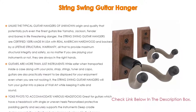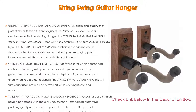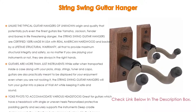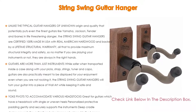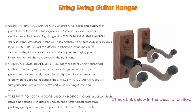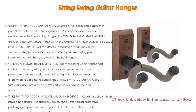Recommended for classicals, and with over 30 years serving musicians all over America, no matter what kind of guitar you have, you can count on String Swing to keep it safely stored. Their products are manufactured in Wisconsin, guaranteed for life, and the hangers are certified 100% made in the USA with real American hardwood and backed by a lifetime structural warranty.